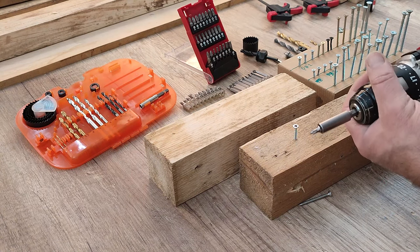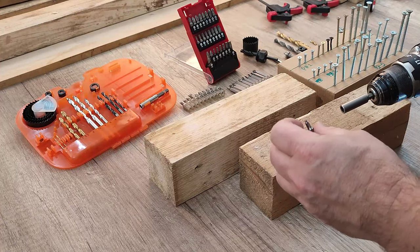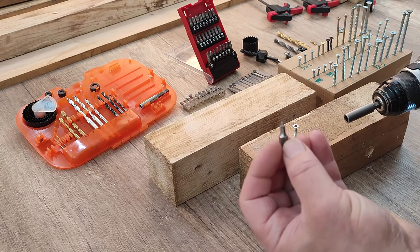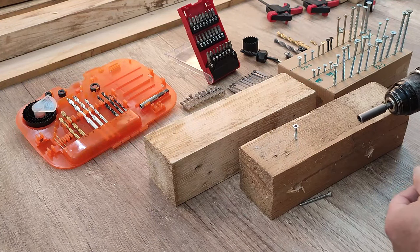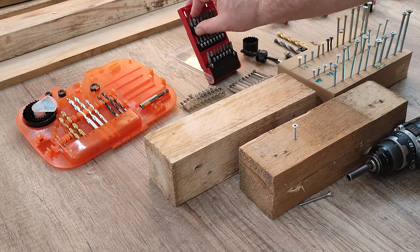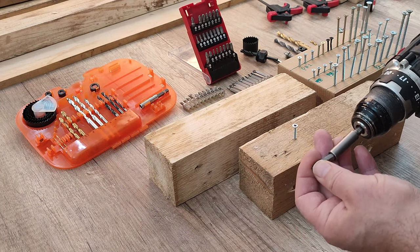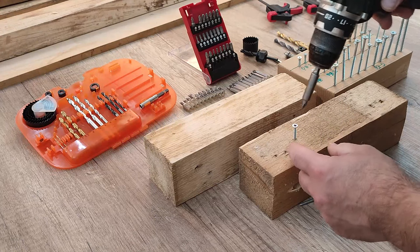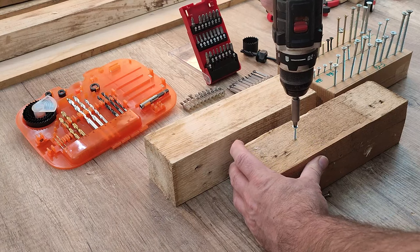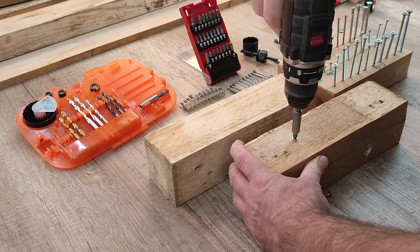So what should we do in this case? We have to throw this away — this screwdriver bit is not good, just throw it away. What we need for this screw is a PH2, or Phillips 2 size. Go to the screw and we'll continue driving the screw into the wood.